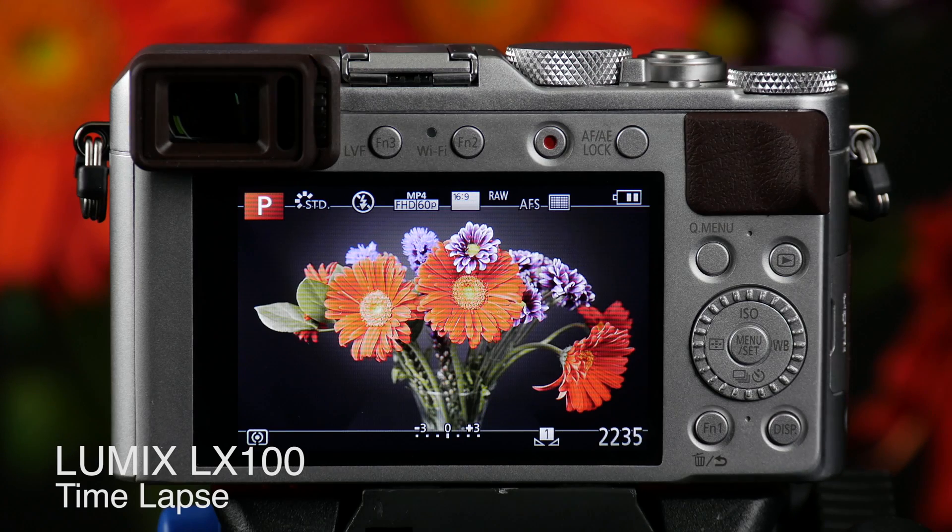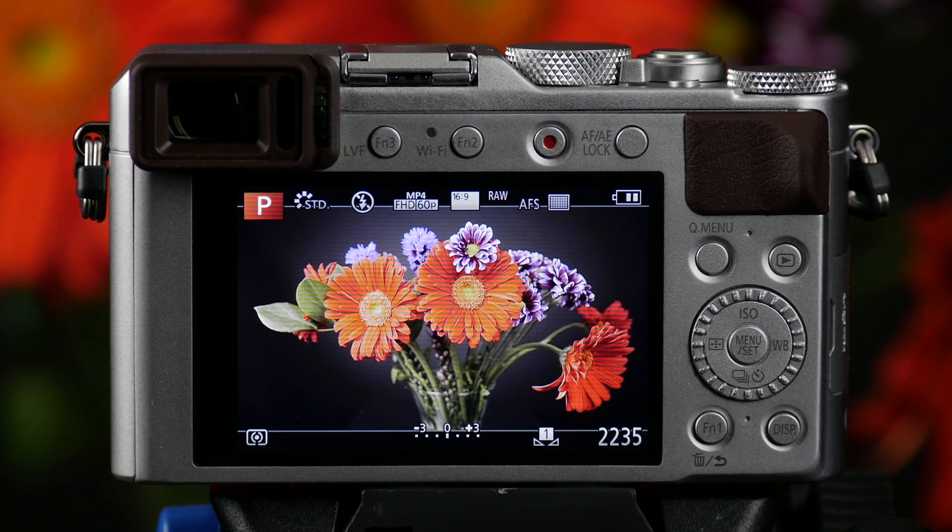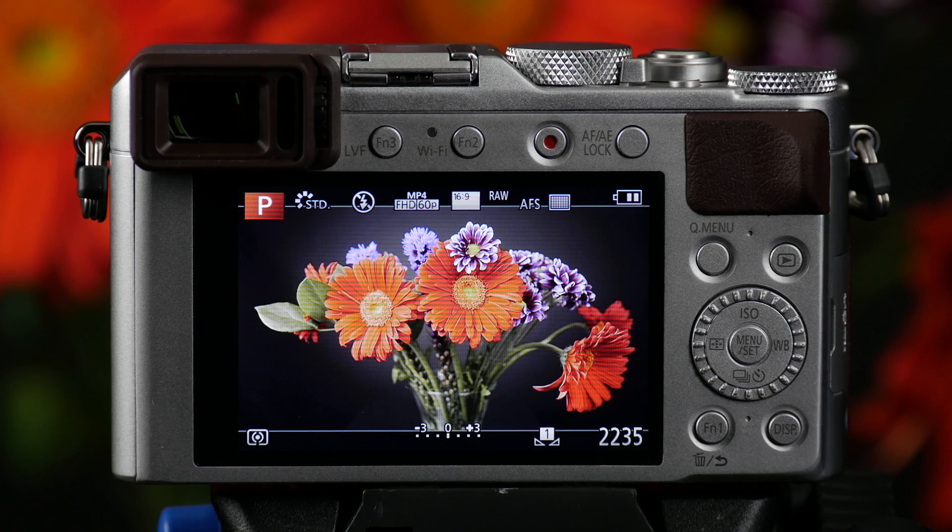The LX100 has a built-in time-lapse feature that allows you to take up to 9,999 pictures over a period of time in order to show, let's say, a flower blooming, something moving — basically anything you want.